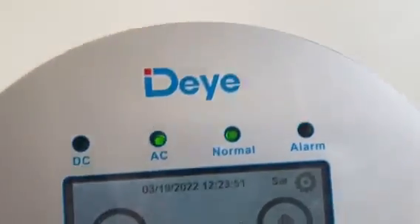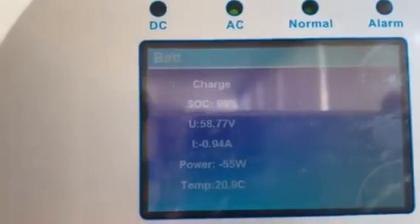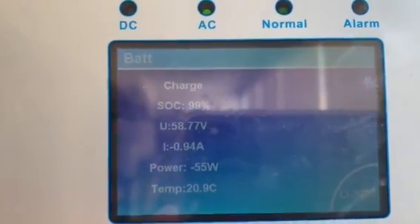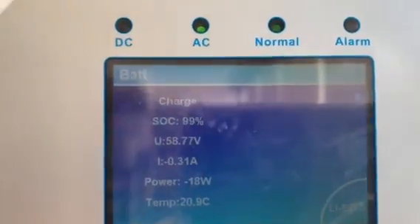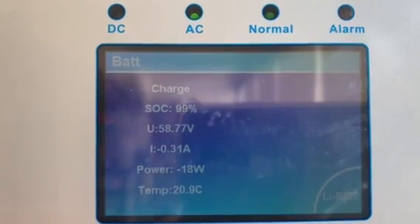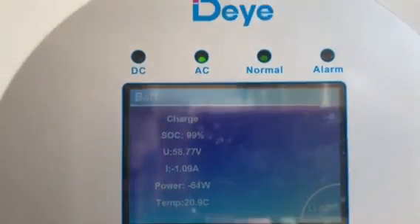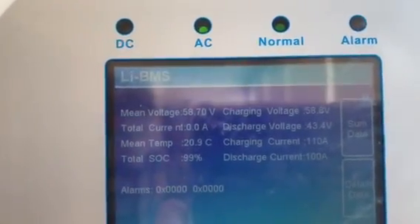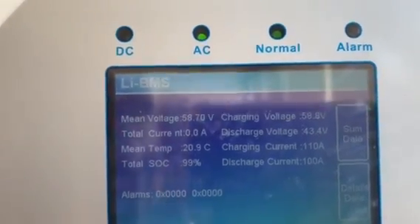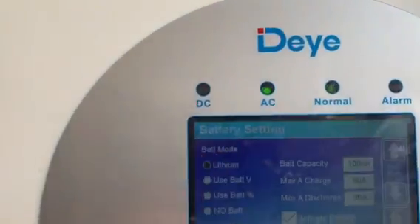Let's look at the battery settings. The SoC on the battery and the SoC on the inverter are matching at 99%, the voltage is matching, the temperature reading is matching, so there's proper communication. We can see all the details, and then going to the main settings, the battery setting.